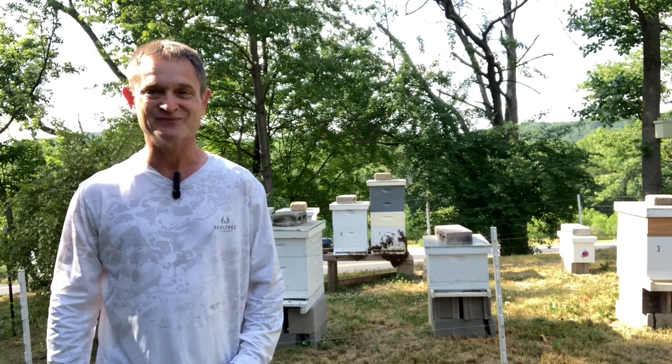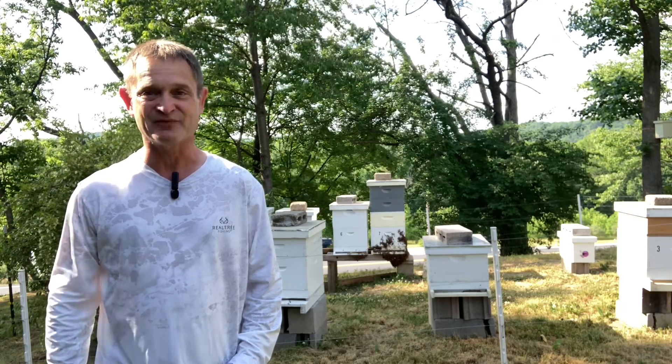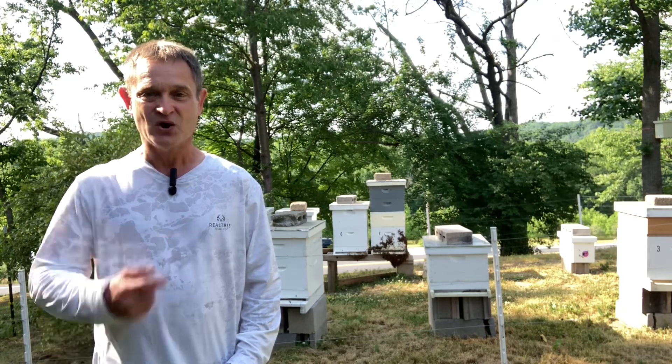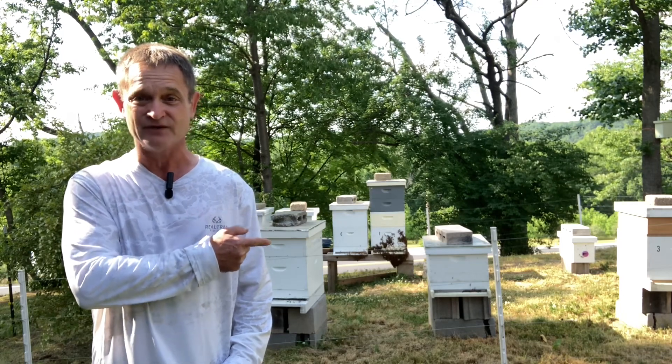Well hello everyone, Pappy Richard here. Thanks for joining me. Just wanted to take a few moments and show you what I found when I came out to my apiary today. Oh no! All my bees are hanging on the outside of my hive! What happened?